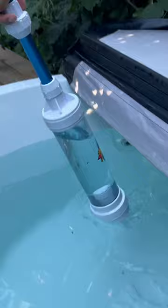Lift the vacuum out of the water and let the water drain back into the tub, and the filter will capture the debris. And repeat.